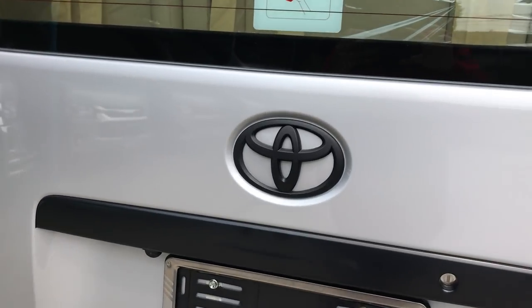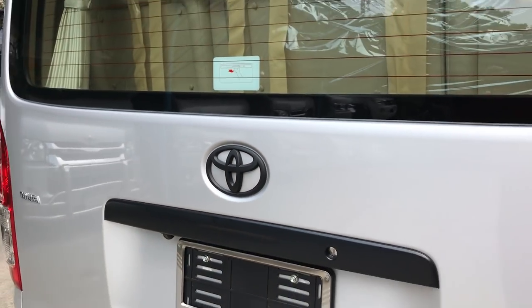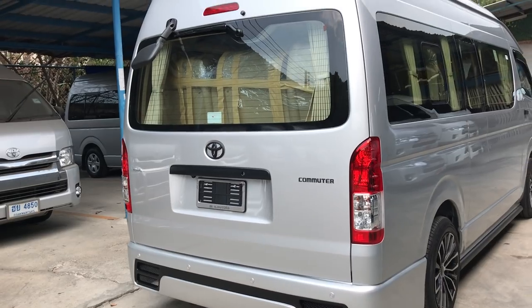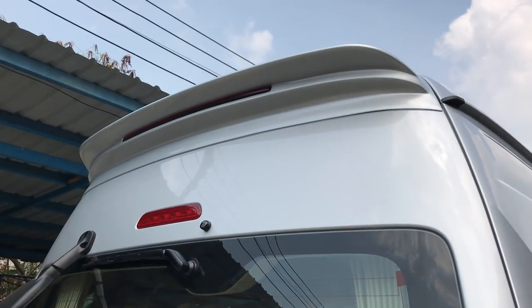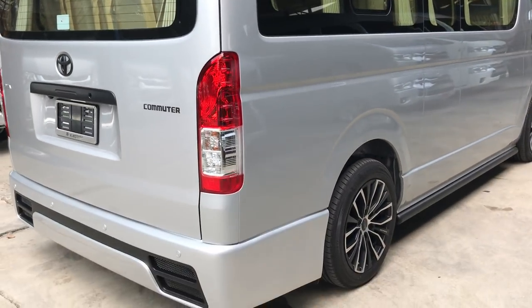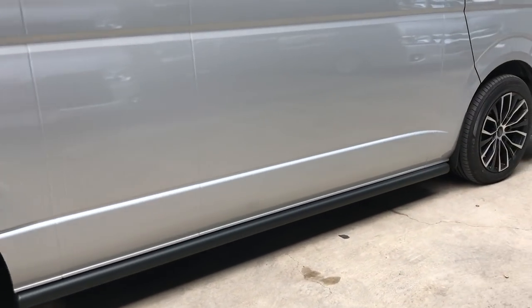The Toyota logo painted in matte black. And the spoiler with the brake light. All around body kit.